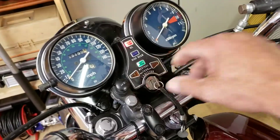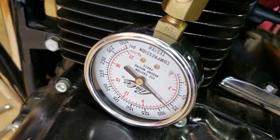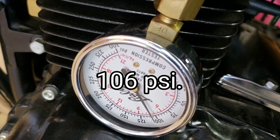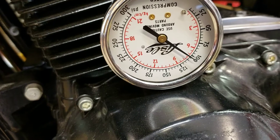Okay, here we go with number one. Looks like 105, 110. Not terrible but it's not great.